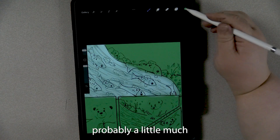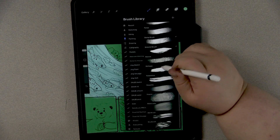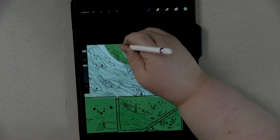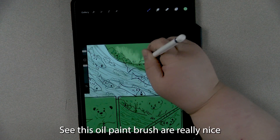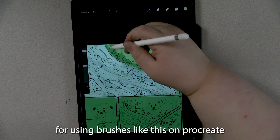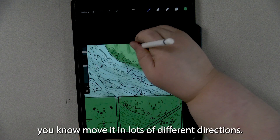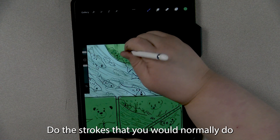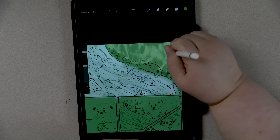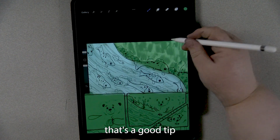This green is probably a little much for the grass, so let's see what I can do about that. You can see this oil paint brush is really nice because you can also blend other colors into it. One tip for using brushes like this on Procreate: you definitely want to use them like you would use a traditional tool — move it in lots of different directions and do the strokes you would normally do, because it makes it look a lot more convincing. Of course, if you want it to look super digital and refined, that's fine too, but if you're wanting to create a comic like this, that's a good tip.